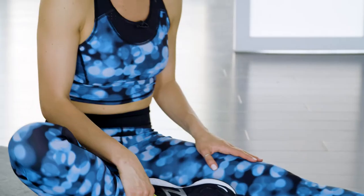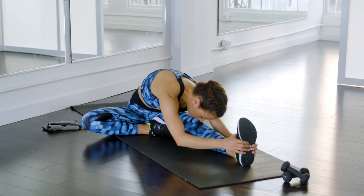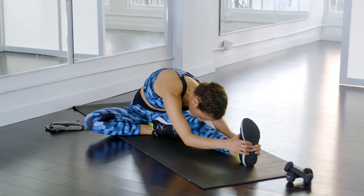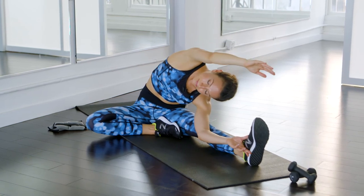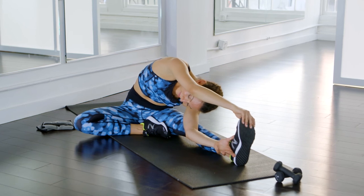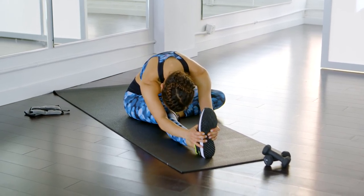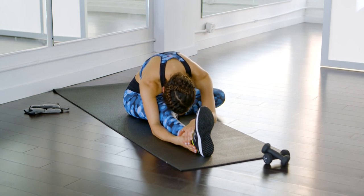Come up, bring one leg in, push your knee down so you get a nice stretch, then come over your leg again. You can even bring your hand on the inside and bring your arm up, which is a really nice side stretch. Come up and switch sides.